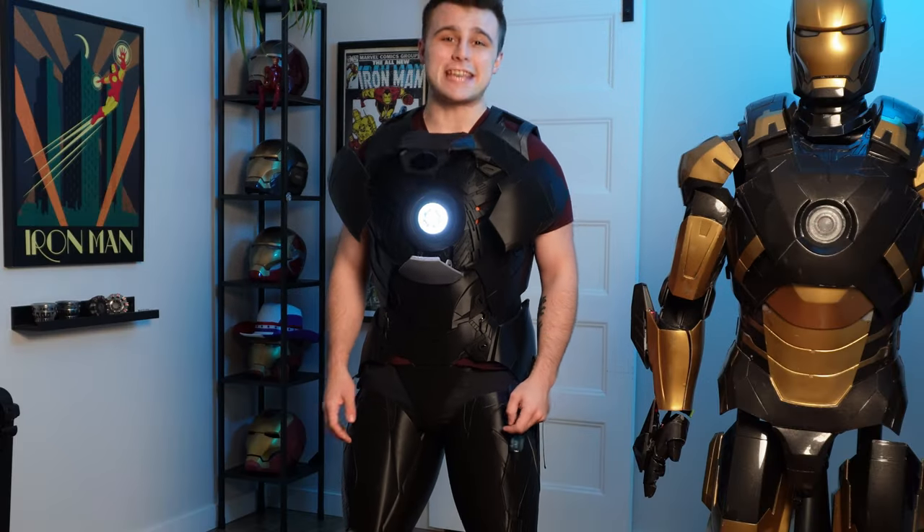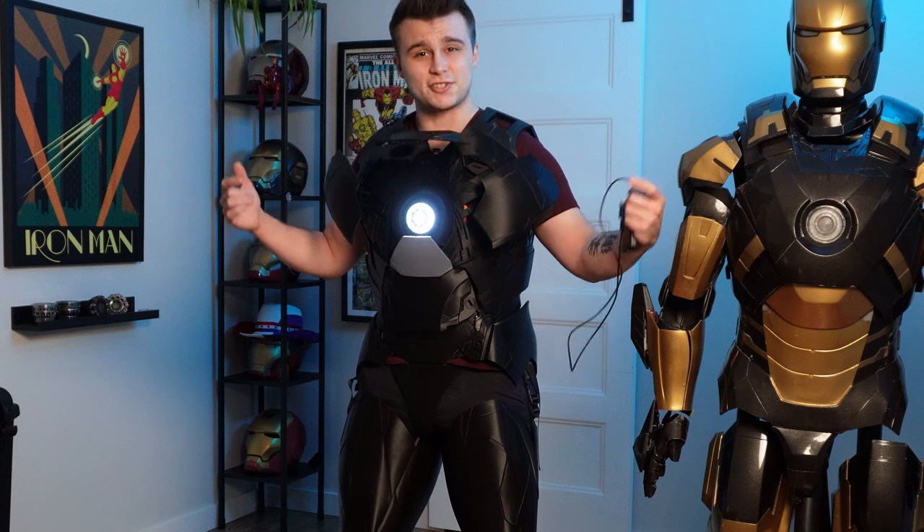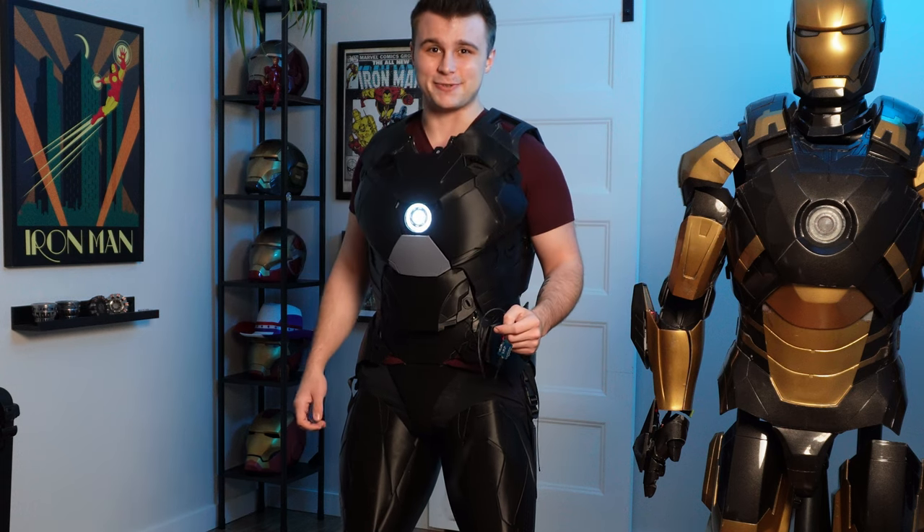What is up everyone? Nick here and in today's video I'm going to be giving you an update on my Iron Man Mark 46 suit. So let's get right into it.